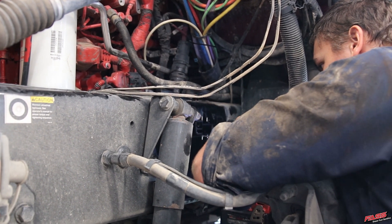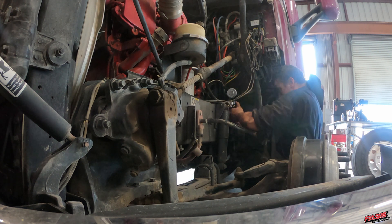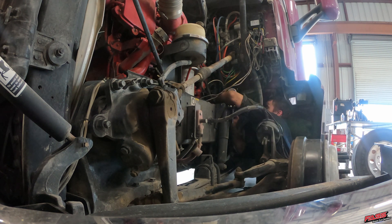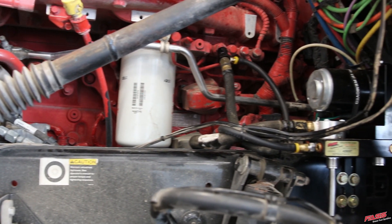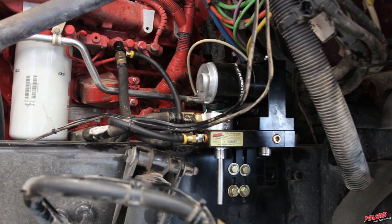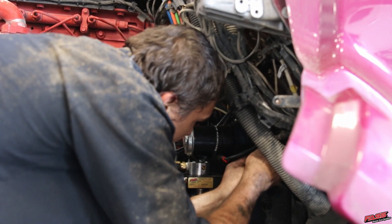Using the supplied template, mark and drill the four fast mounting holes. It's a good idea when you're drilling to place a piece of metal behind the frame, so when the drill bit pops through the frame, you're not going to be poking any wires or lines that could be running behind the frame rail. Using the supplied bolts, mount the fast system, then connect the suction line and connect the engine feed line.